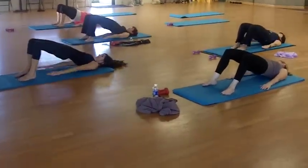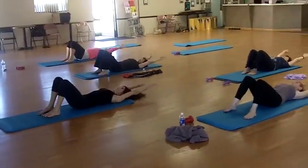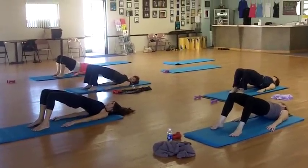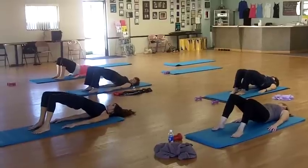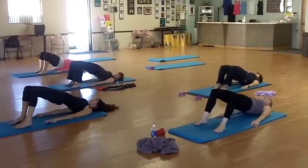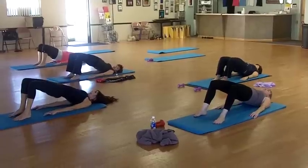3, 1 more, stay up. 4, 2, 3, 4, 5, 6. And pulse. Slow. 2, 3, 4. And back.